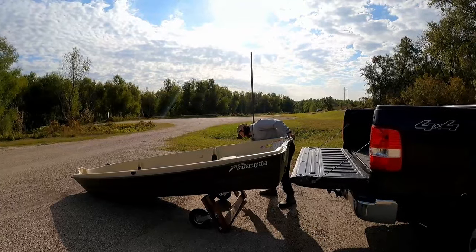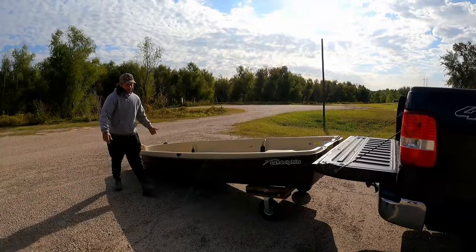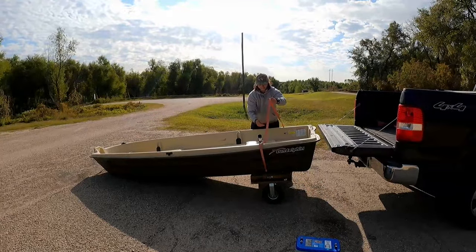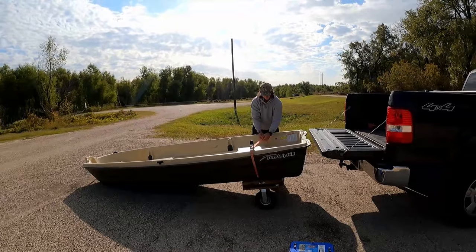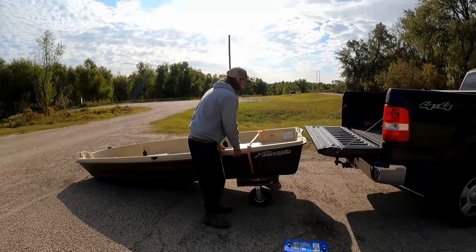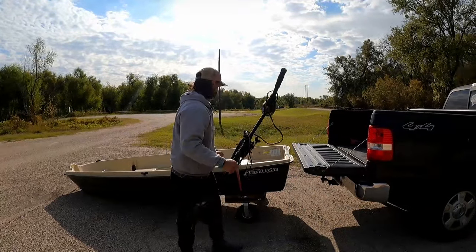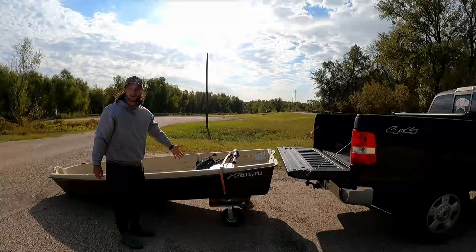Slide it off onto the dolly like this, lift the dolly up, and voila — simple as that. Then all you got to do is ratchet strap right here, ratchet it down, and then you just put the heavy gear right on top of the dolly so it's easier to transport down.